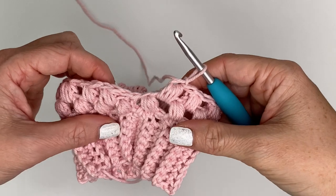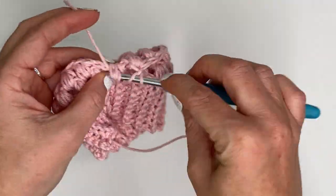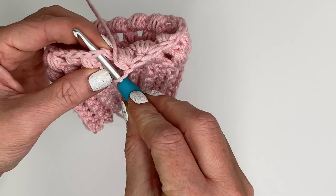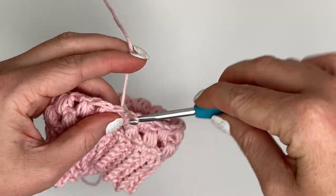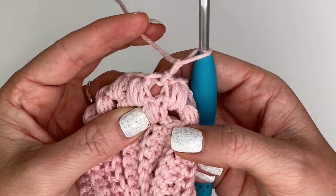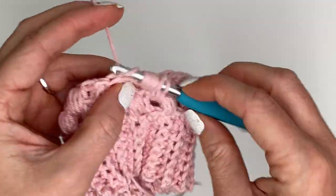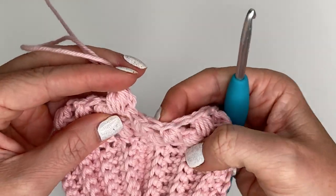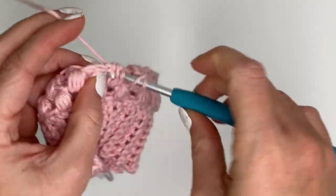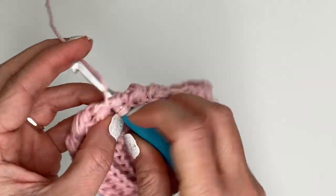I have 15 puff stitches so I have one more in the last chain one gap to finish row three. Now we're going to join into the top of our first puff stitch and chain one. For row four, we are going to puff stitch right here in the first chain one space created in the previous row - that's where our first puff stitch goes. Once we get all the way around, our last puff stitch lands right here. Continue making puff stitches all the way around until you get to 16, then join into the top of the first puff stitch, chain one, and get ready for row five.